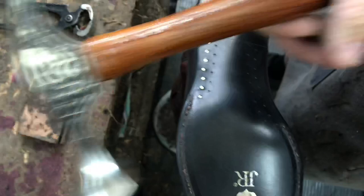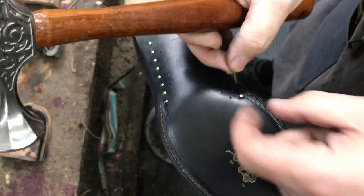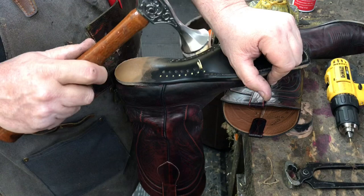Now we're going to add some brass tacks to the waist of the sole. There are several different methods of attaching the sole — some people use tacks, some people use lemon wood pegs, sometimes we use one or the other or both. In this case we're going to use both: one row of brass tacks and then one row of lemon wood pegs.